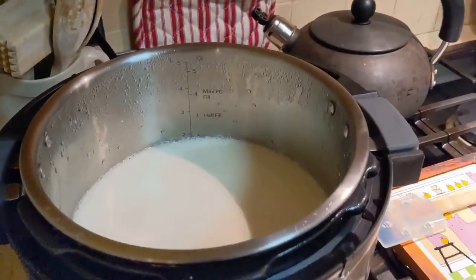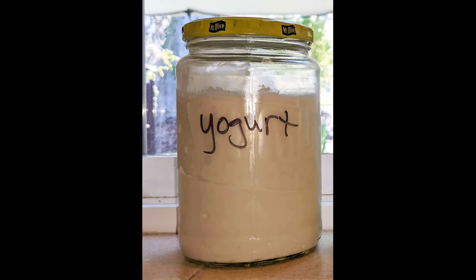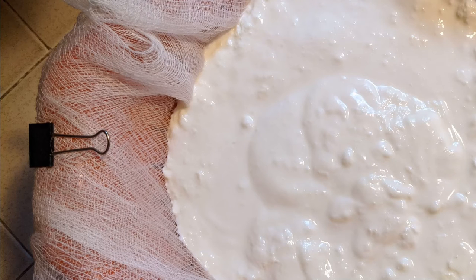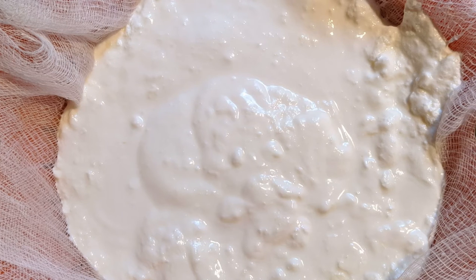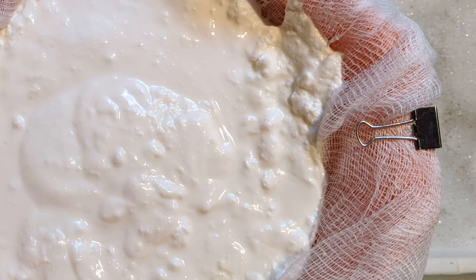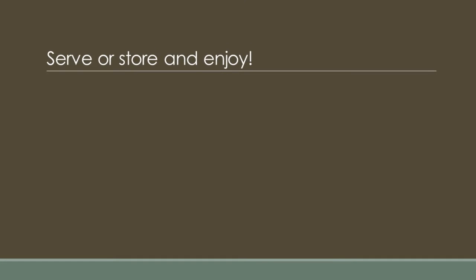The resulting yogurt is thick and creamy. I typically store about half the yogurt batch in jars in the refrigerator. I use the other half of the batch to make curds for cream cheese. Line the strainer with cheesecloth and place the strainer over a bowl. Spoon the yogurt into the strainer and let drain overnight in the refrigerator. In the morning, transfer the curds and whey into separate jars and store in the refrigerator.